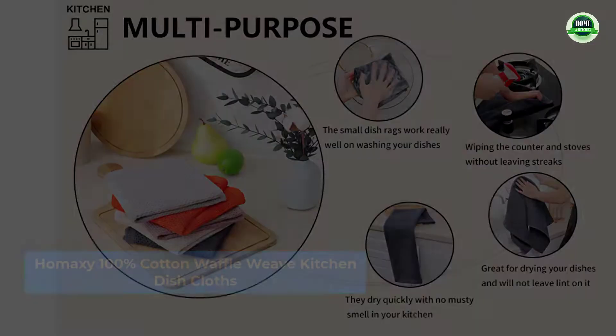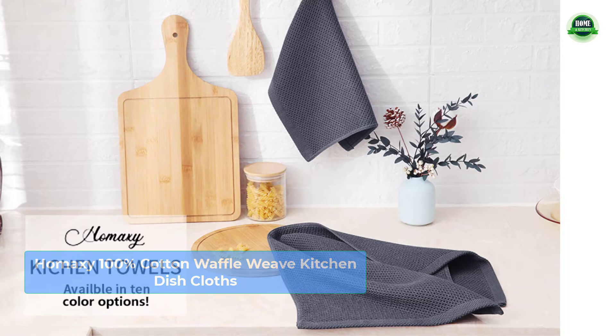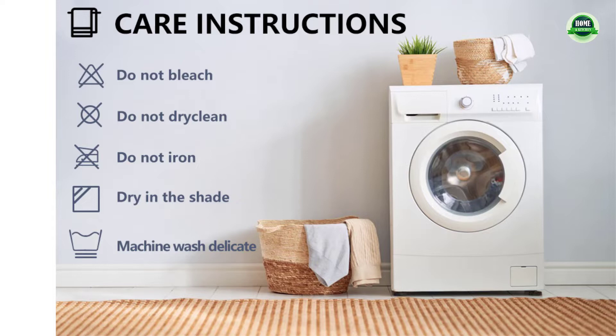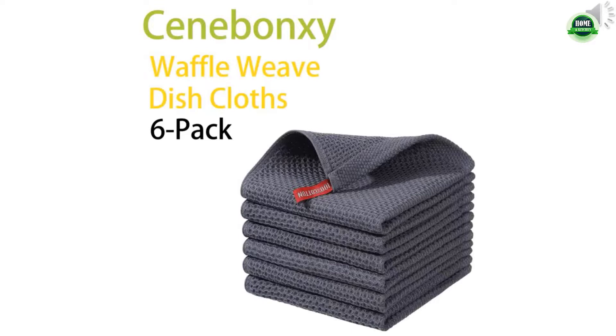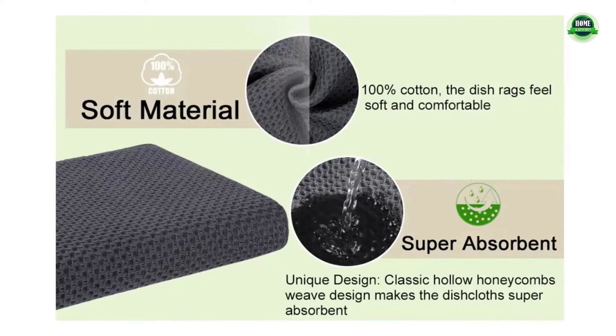Bamboo dish cloths for washing dishes, 20-pack kitchen cloth dish towels, restaurant cleaning cloths, premium dish cloths, super absorbent coral fleece, nonstick, oil washable, fast drying dish rags for table, chair, dish, and glass. High-quality coral fleece, machine washable microfiber scouring pad, double-sided coral flannel, natural material that does not contain any chemical substances to ensure your health and safety.